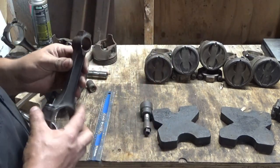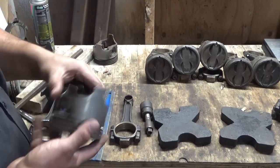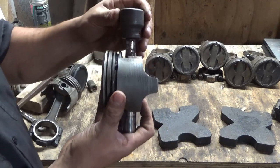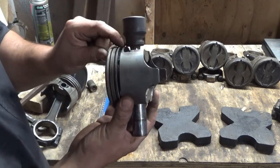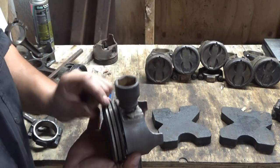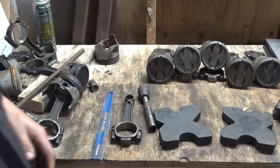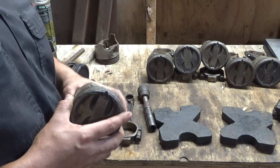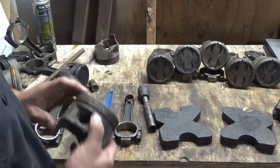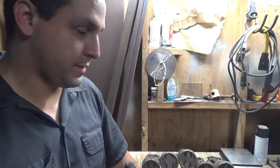I already pressed one of these out and it worked okay, but the only problem I ran into is whenever you have it inside here and you go all the way down with it, that actually touched and it kind of went sideways. It didn't crack it, but that would definitely probably ruin a piston real easy. But like I said, these are junk anyway. If I was planning on reusing them or these were good pistons, I would take them to a machine shop and let them do it. So I'm about to demonstrate how this little thing I made works.